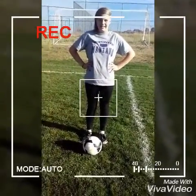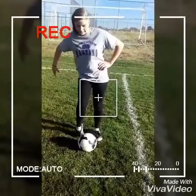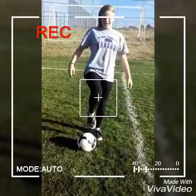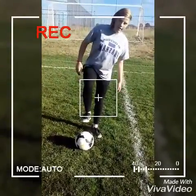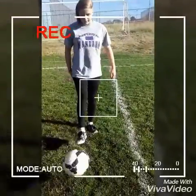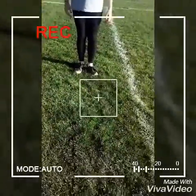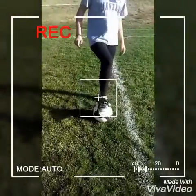How you receive a pass is you need to keep your foot like this — you don't put your foot like this to receive a pass because it's all weird. Position the inside of your foot towards the ball — pass the ball like that. See, I caught it with my foot.